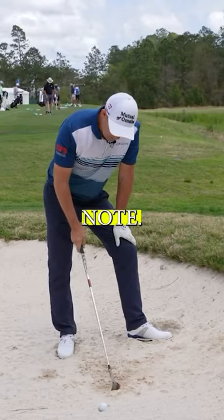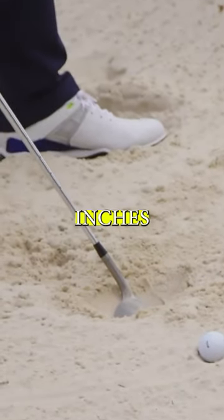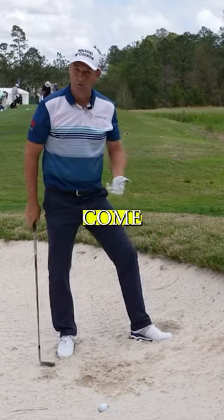I think this is a good point to note. Look at the cup I've created there. It's quite steep that I've gone down there. I'm way below — like four inches below the surface, maybe more. I've gone down, and that's forced it to stand up, and the ball has come with it.